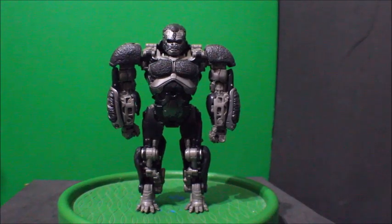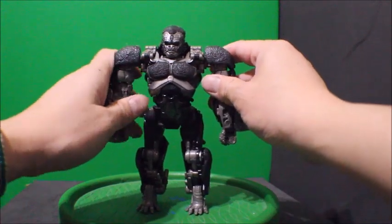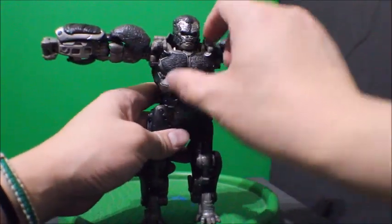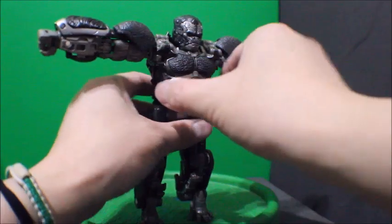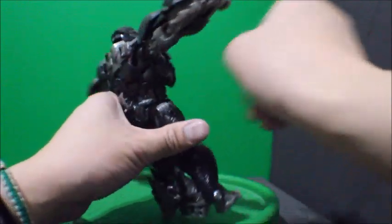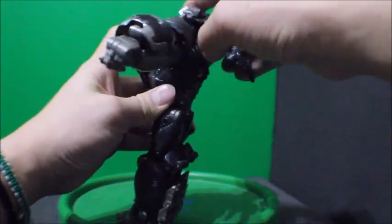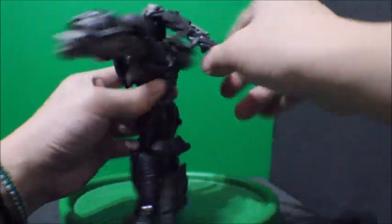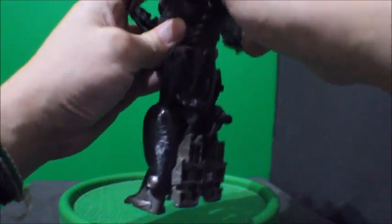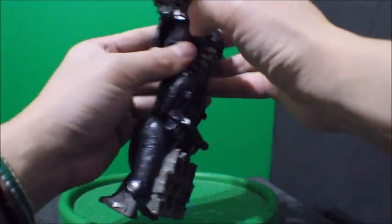To transform Optimus Primal into his robot mode, we're going to take Primal and lift up the whole arm out like so to give some space. Then from the bottom, pull the foot up, and from the back, lift this whole thing out and throw it all the way to the back like so.